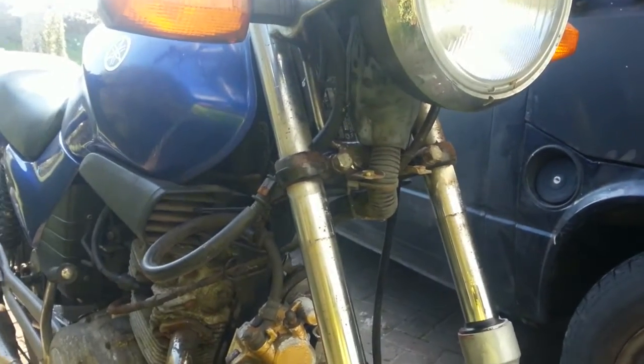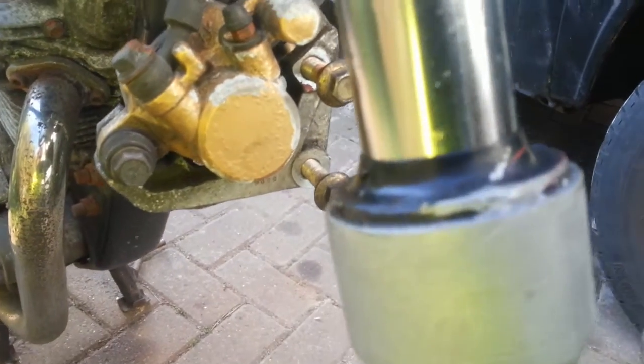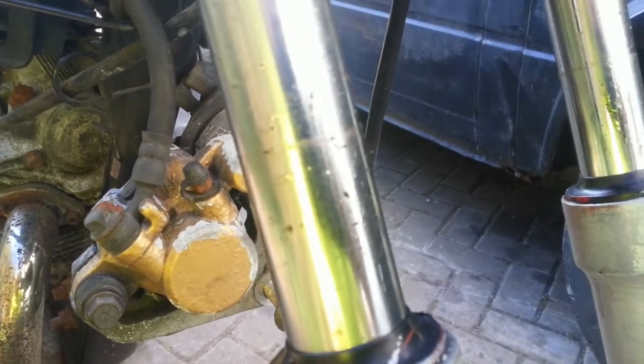Yamaha YBR125. I'm going to take my forks off and then do the new fork tube. As you can see, these ones are very pitted and rusty. The fluid's coming out and it's failed the MOT for it.